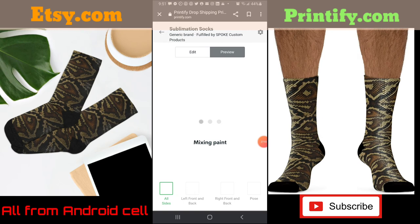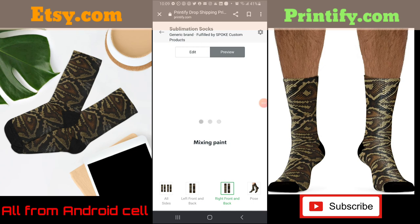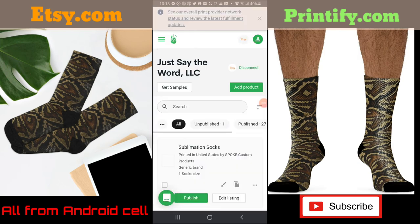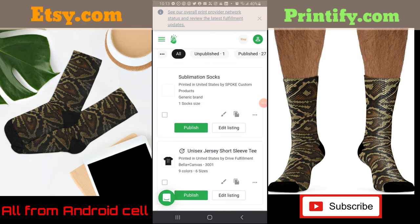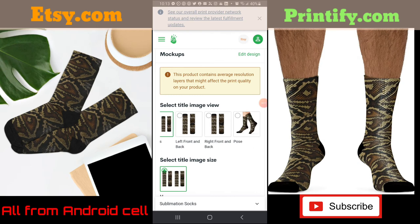I duplicate the design again — I think that's good — and click on preview. You can see the left leg and the right leg. Then I go back to edit, and at the bottom you'll see 'Save Product' — click on that. From here I want to click 'Edit Listing' again. It tells me this product contains average resolution layers — I'm okay with average, willing to test it. I select the image view I want as my primary image.